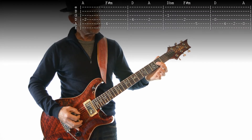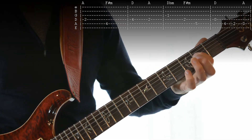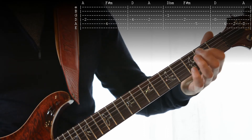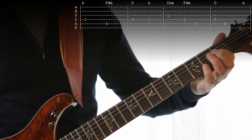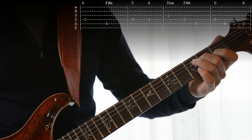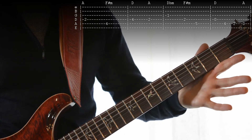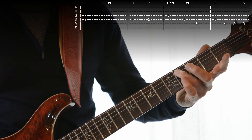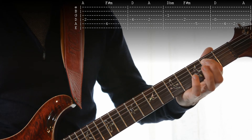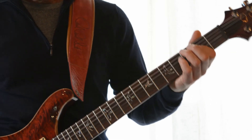The next bar is the same as the 1st one. And then it differs as the B flat minor comes in. We play the 3rd string 1st fret, then 4th string 2nd fret, then 5th string 4th fret, then 4th string open again, 5th string 4th fret, 5th string 2nd fret, 5th string open.